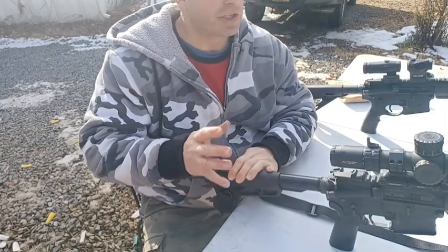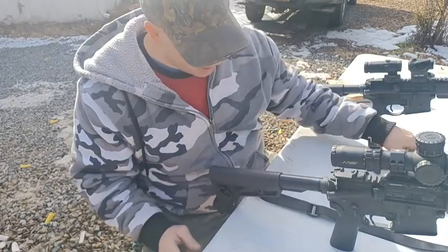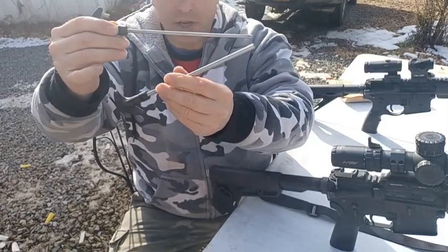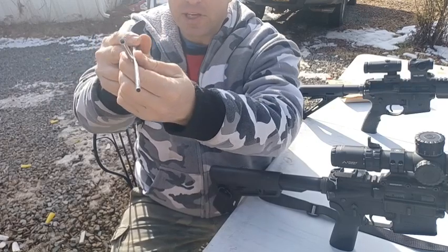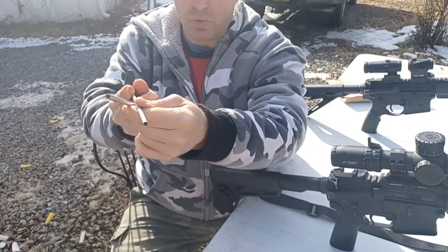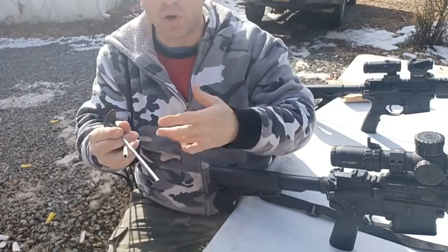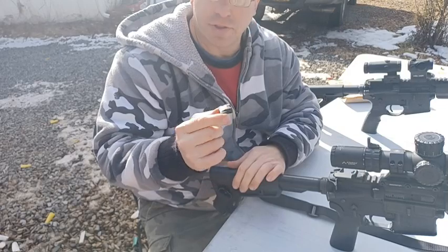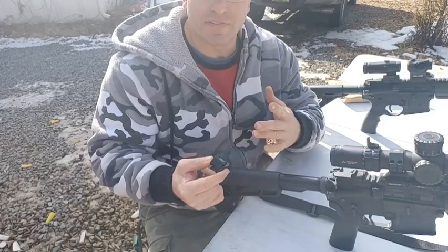When I started installing bubble levels on all the rifles I shoot at distance — where accuracy really matters, like precision shooting — I started noticing that no matter which location I was shooting at, I was on the bullseye. It took me a while to figure it out, but that's because of the cant. Your line of sight is straight and your barrel is pointed slightly up, so your bullet intersects your line of sight at some distance. A small cant easily moves you one inch left or right at 100 yards. These things are cheap and light, so there's really no reason not to have one.